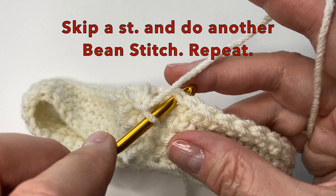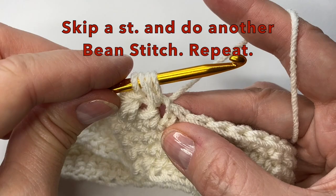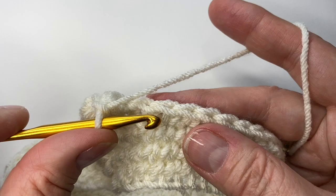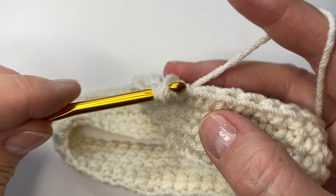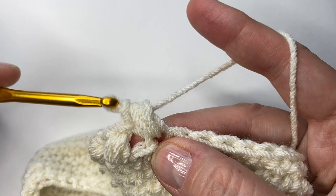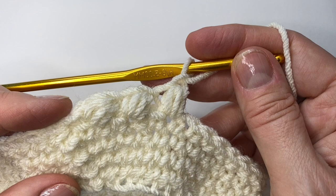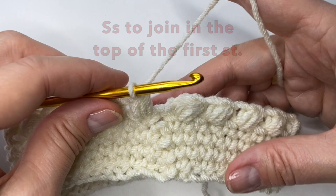We will then skip a stitch and do another bean stitch: insert your hook, yarn over, pull up a loop, yarn over, pull up another loop, yarn over, pull through all six, chain one, skip a stitch. Repeat this all the way around. After you've made it around to the beginning, slip stitch to join in the top of the first stitch.